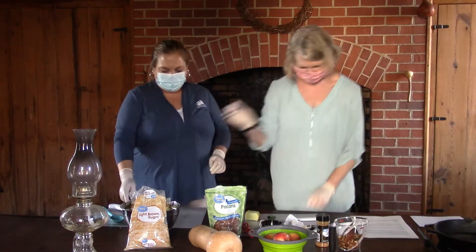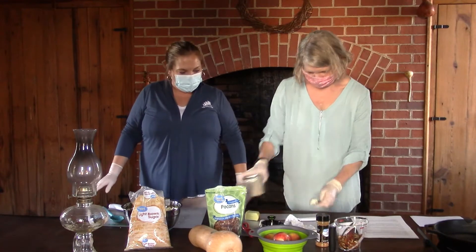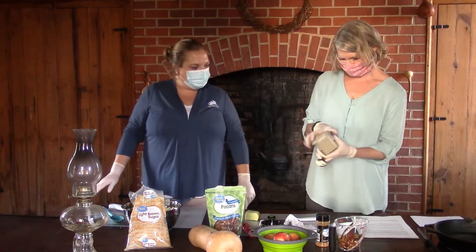All right, so we've got all that cut up. What's next, Miss Lynn? We are going to melt two tablespoons of butter in a skillet.